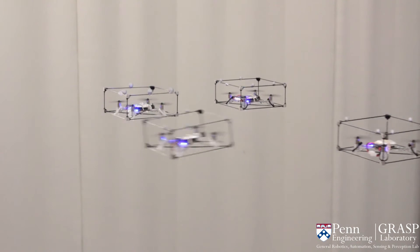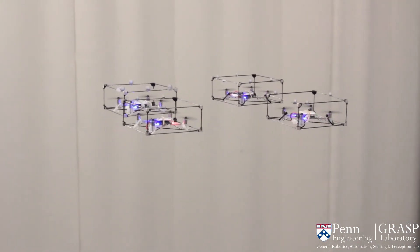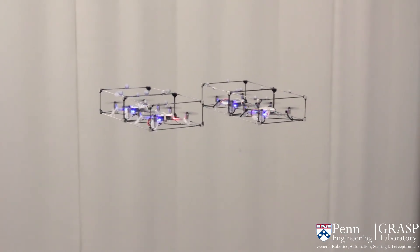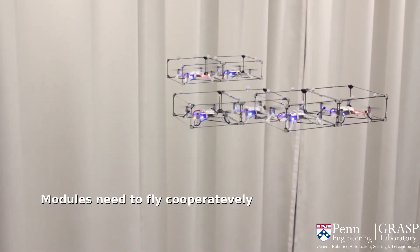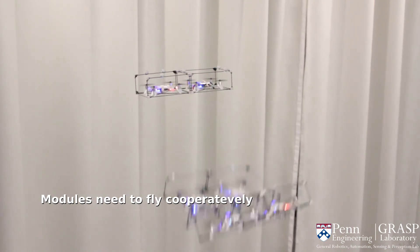In our approach, one flying structure waits in a hovering action and the other structure performs the docking action. This reduces the motion errors and disturbances from the hovering structure so that the other structure can precisely align and dock. Once two or more robots are connected, we need to change the flight controller to allow multiple robots to cooperate instead of fighting with one another.